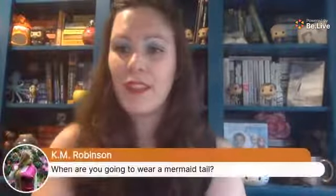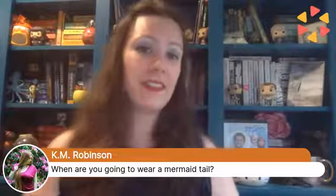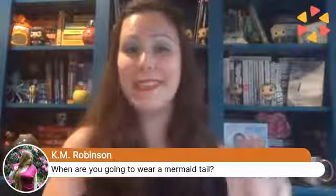Cam wants to know when I'm going to wear a mermaid tail — I don't know, I have to get one and it will probably be yellow. If not yellow, I would love to get one that looks like Zinnia's tail — this fiery coral ombre that goes from coral to red to pink. Those are really fancy and really expensive, so probably not — I'll probably end up with a plain yellow tail.